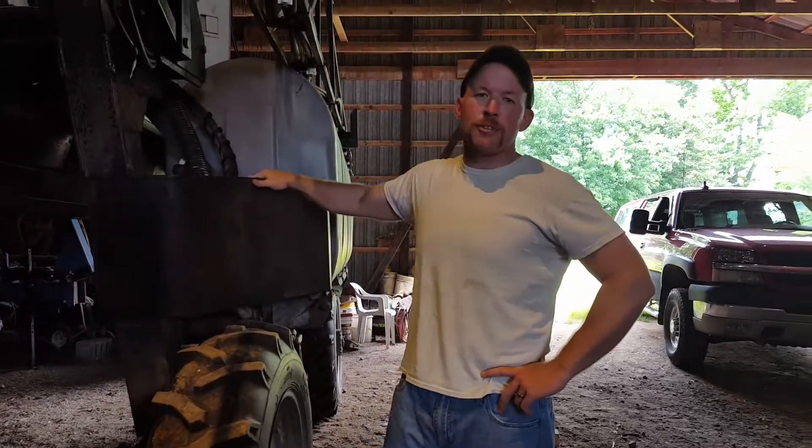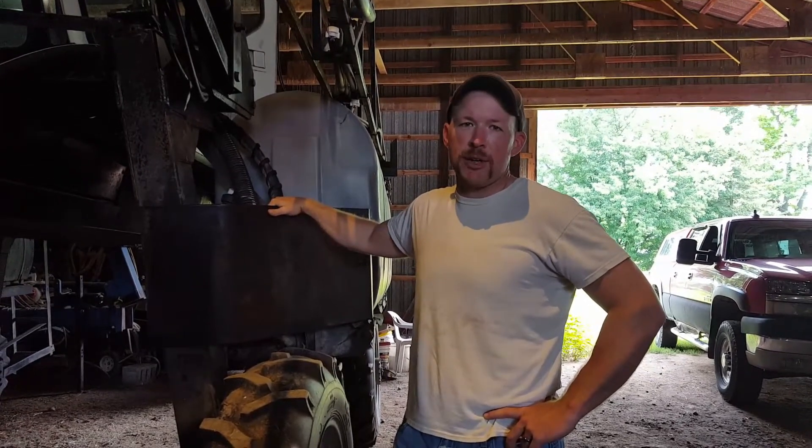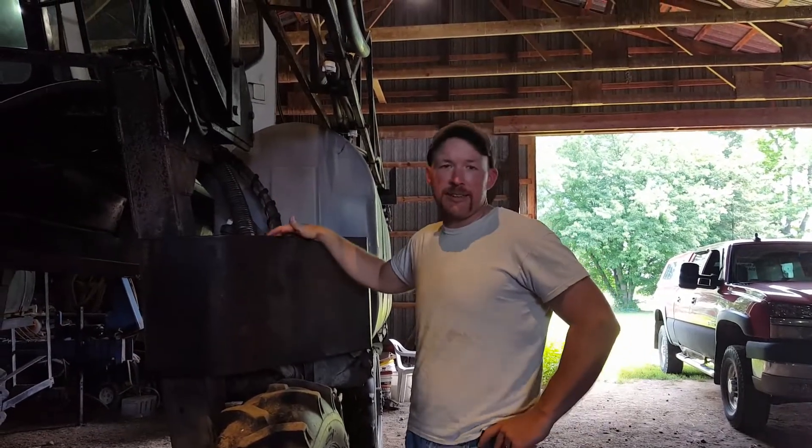Hey folks, Josh Ryan, Bandabrio Farms, Eaton County, Michigan, standing with our sprayer that we use. This is a Hagee 250. These were made in the early 90s — ours is a 1991.